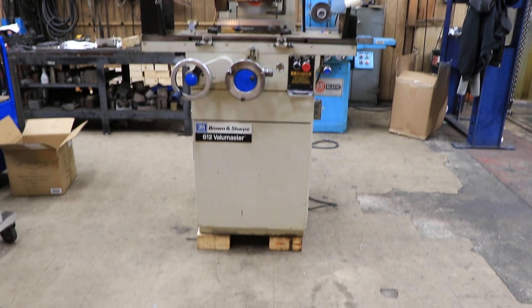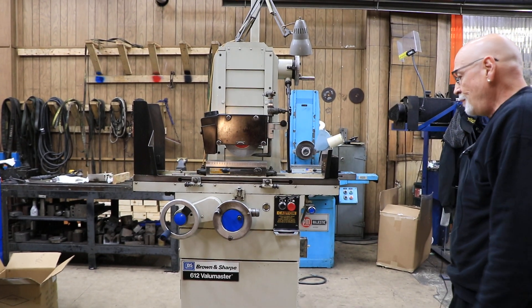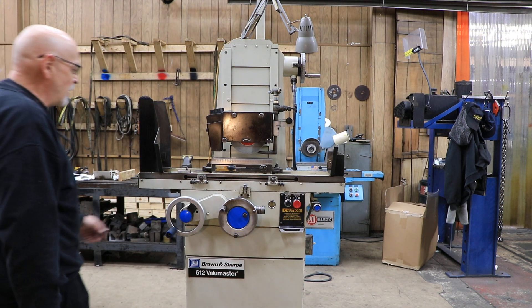Today we have a Brown and Sharp Value Master. This is a 612, wired for 220 or 230 volts. It's a hand feed surface grinder.